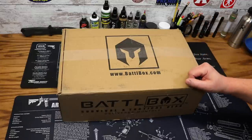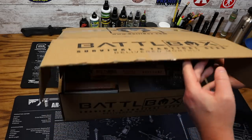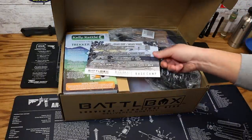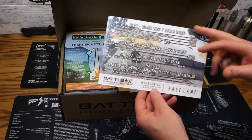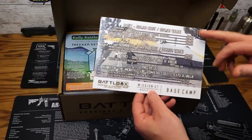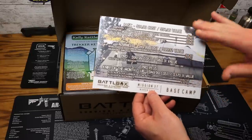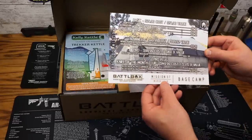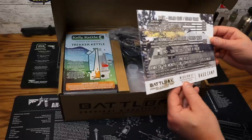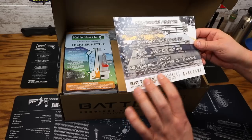Let's go ahead and get into Mission 37 for March. I'm super excited — big box this month too! First up, we have our BattleBox Mission card. This is going to outline everything that's in this box, along with a brief description and the associated cost of each item, as well as the value of each box, broken down into four different boxes. Mission 37's theme for this month is Base Camp.